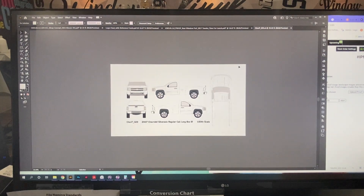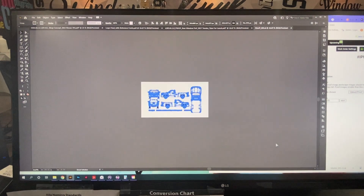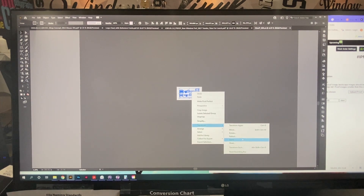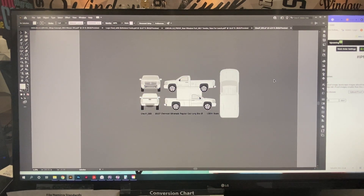Everything we get from Pro Vehicle Outlines is at 1/20th scale. I like to adjust it so it's easier to work with — I either work with it in half scale or quarter scale. Most of them are actually quarter scale, which should be fine. Like this one: if we scale up 500%, that'll make it quarter scale. So we can do that.